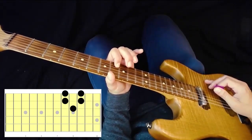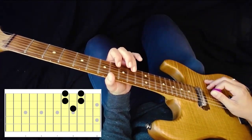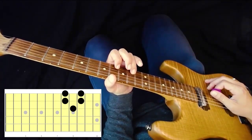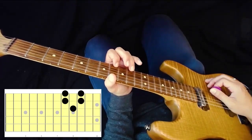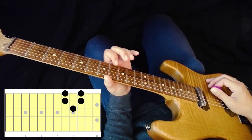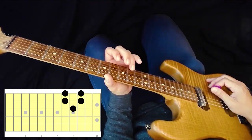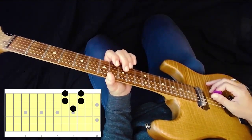Next is going to be the same string, the B string, but you're going to use your ring finger on the tenth fret — ring finger, tenth fret, B string. And then for the last two notes, we're going to repeat those same frets but on the high E string: eighth fret with your pointer finger, and then ring finger on the tenth fret of the high E string. So here was our pattern.